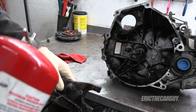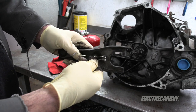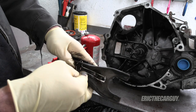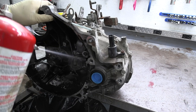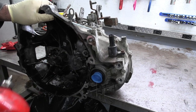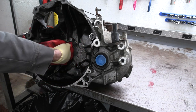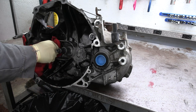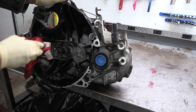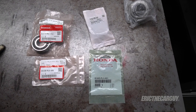No need to clean the old throwout bearing since I'm replacing it. I don't go for a pristine clean on the inside of the bell housing because a few thousand miles down the road it'll look just like it does now. I focus on the areas where the throwout bearing rides, the pivot point for the shift fork, and the splines on the input shaft — those are the only things I really care about getting clean.